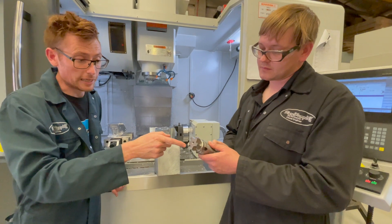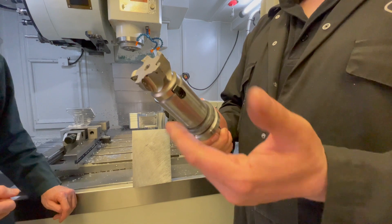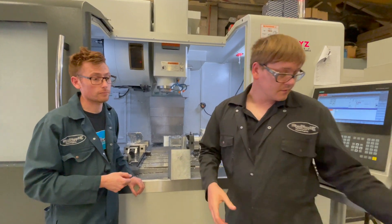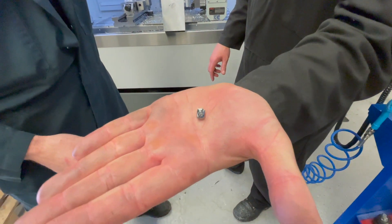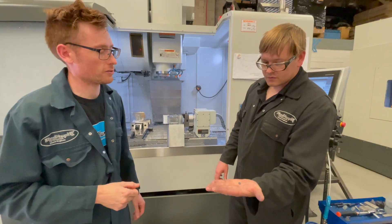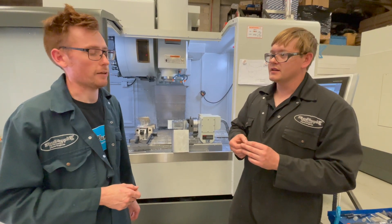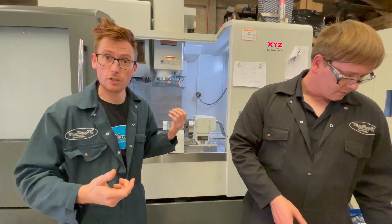And these little inserts — how long do they last? They've done 15 of these components so far and they're probably good for another 5, so that's 20 total. And what would an insert like that cost? Between £6 and £12 depending on the grade and how much steel or aluminium you're cutting. So that's a little brief insight into one of the tools that's used.